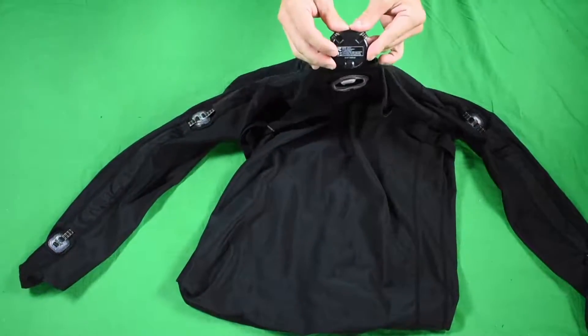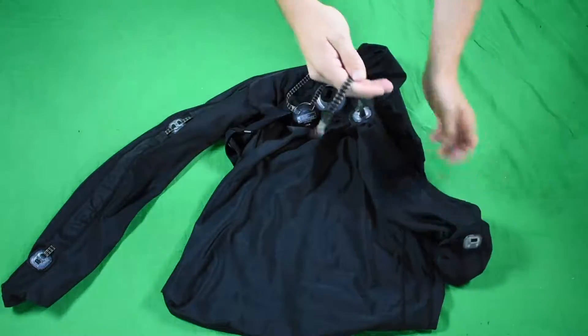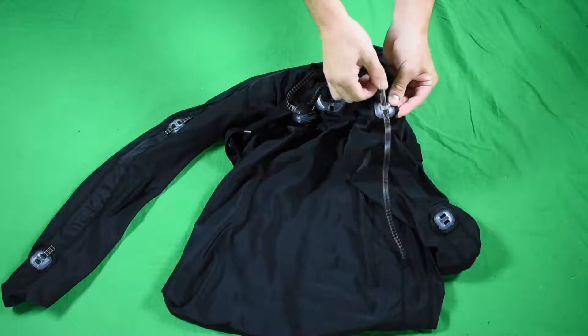Pop out the wrist, then start at the elbow and pull the wrist through. Pop out the upper arm, and pull the wrist through the upper arm holder.